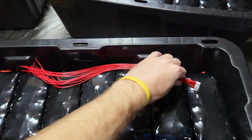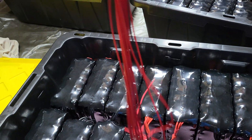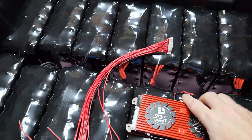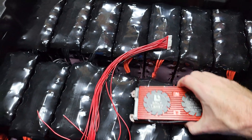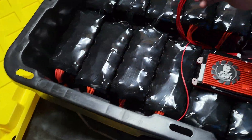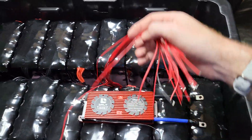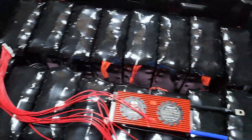The balance leads come from here. I really wanted to avoid creating extensions, so with the BMS placed in the middle, the leads can reach all of the connections without any issue — which I wasn't actually expecting.